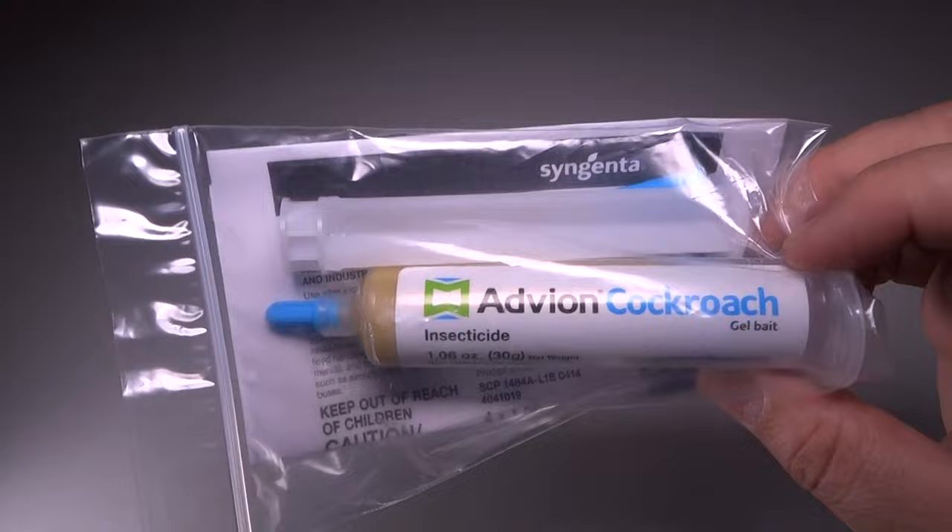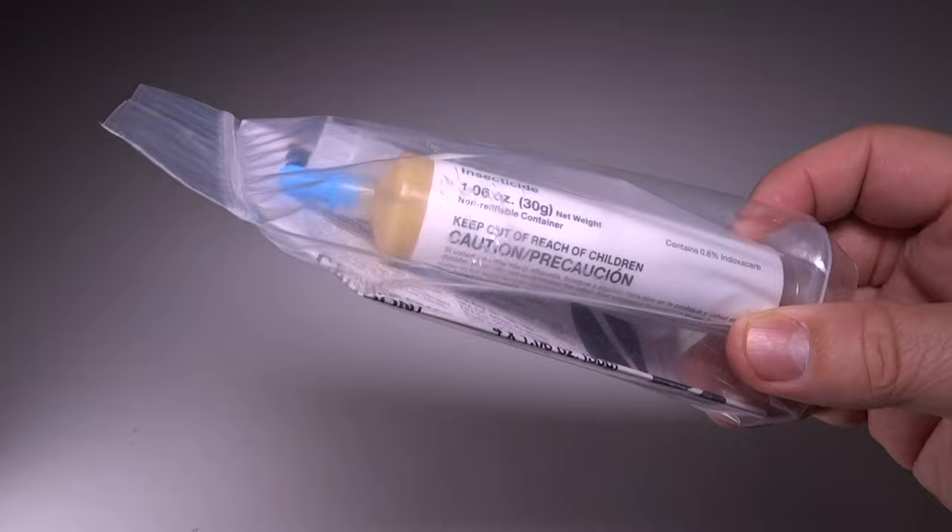I did buy one tube for ants in particular — they also make a really great ant killer. I've tried that and I've not seen ants, though I didn't have quite the same dramatic results as with cockroaches.